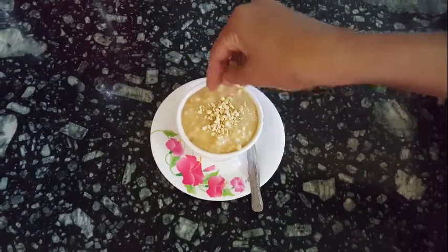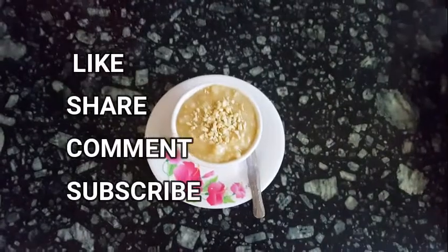For this video, please like, share, comment and subscribe.